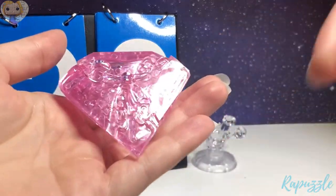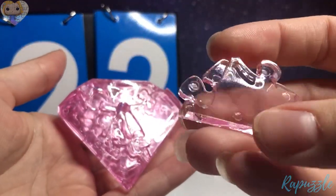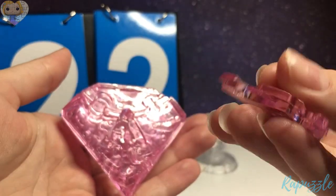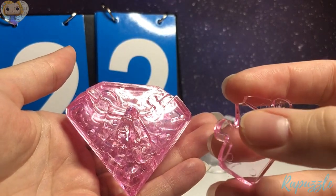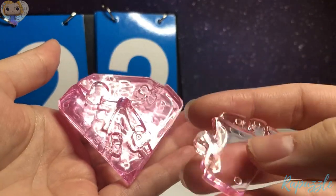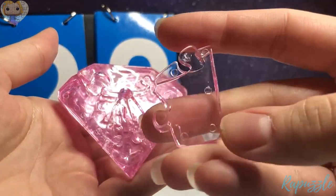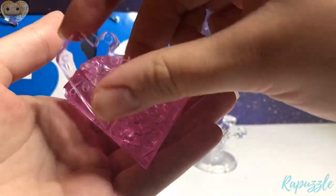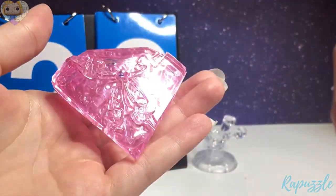Step 22 is going to be this piece. It has two going out. You flip it over — it has one going out, one going in. And this one is going to go on the left side.